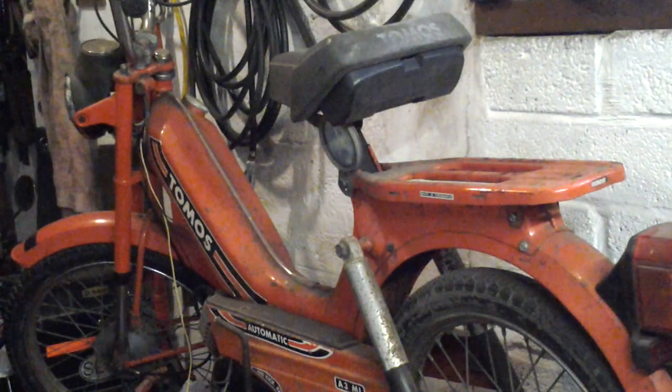I'll tidy the bench up at some point and we'll have a good look at that soon. Thanks for watching and take care.